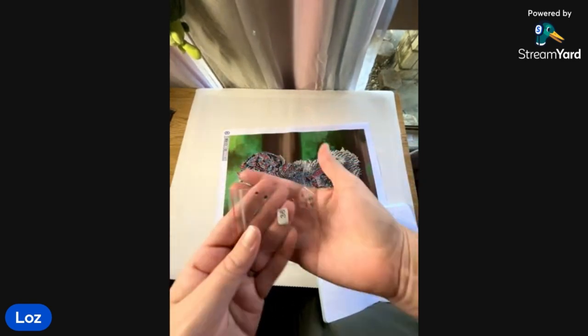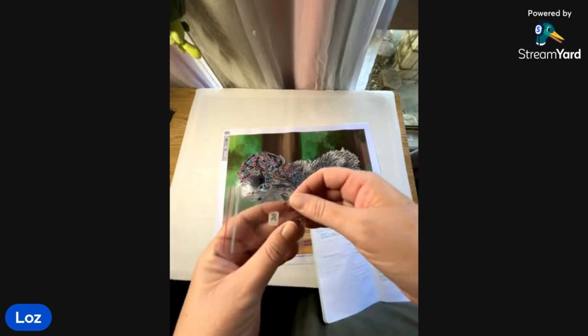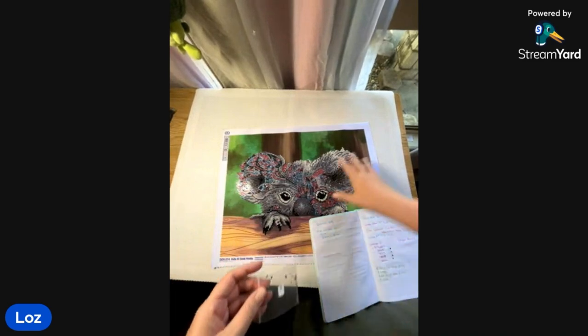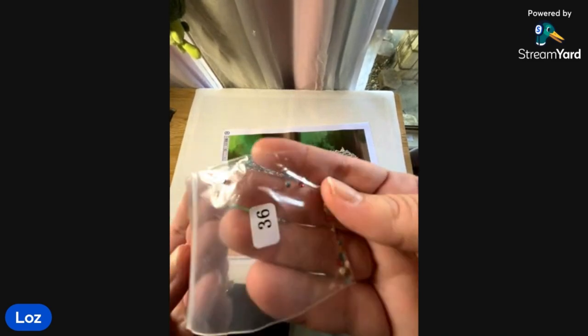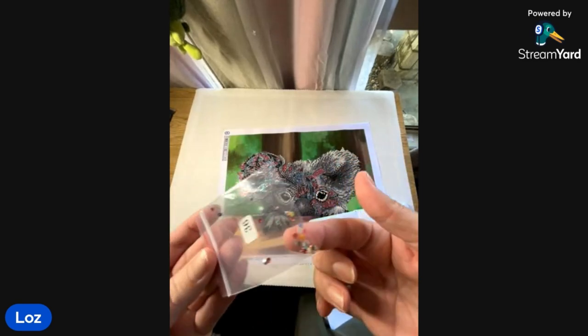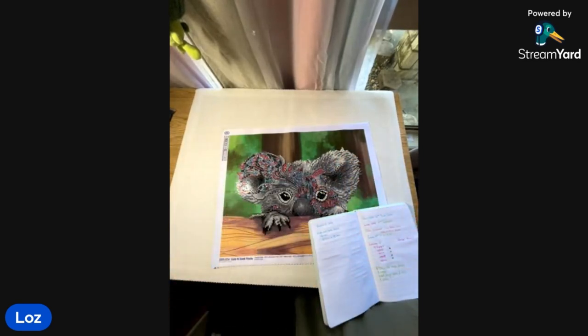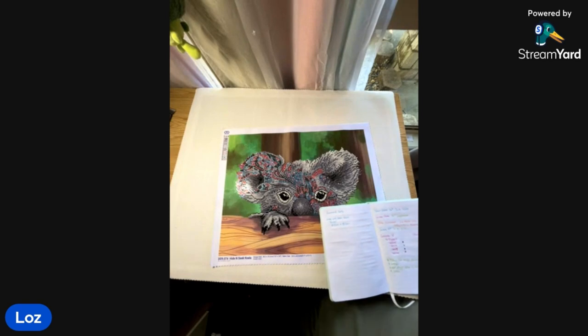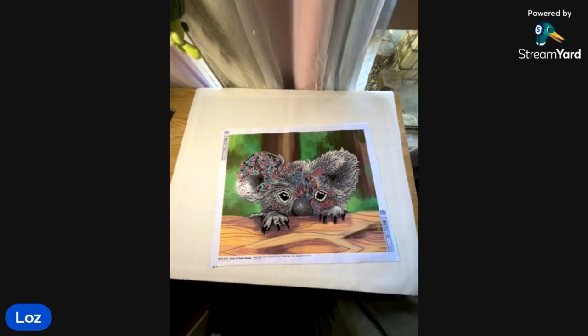This was the trash for half of it — I only just started collecting the trash when I was about halfway through. A lot of the crystals were just printed back-to-front, so it's not much, but it drove me crazy. That is Hide and Seek Koala, a partial from Diamond Dots.